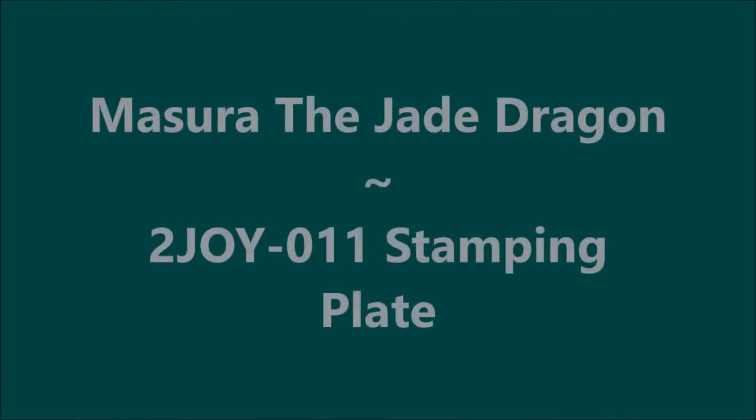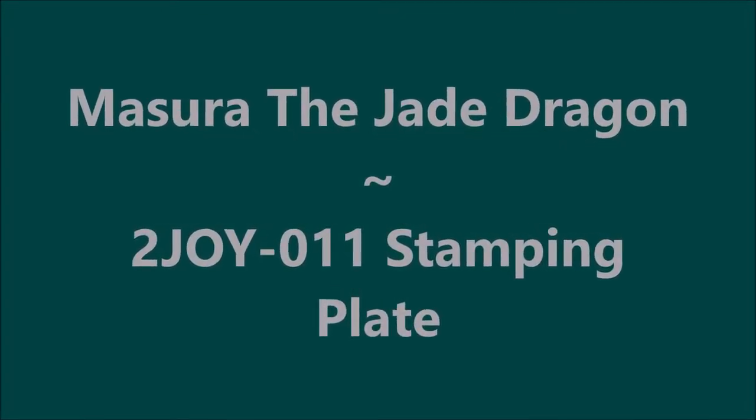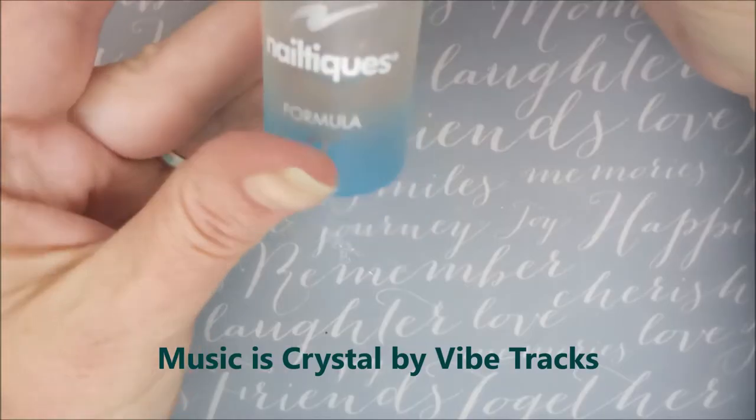Hello, my friend. Welcome to my channel. Today I got Masura, the Jade Dragon, and I'm going to use a stamping plate.